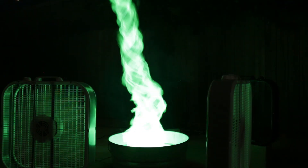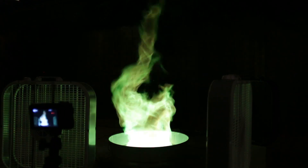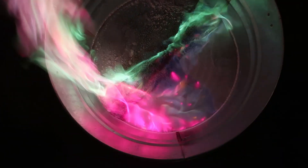We made a green fire tornado, then a pink fire tornado, and then combined the two for the first ever pink-green fire tornado. If you guys liked this video, make sure to give us a thumbs up and let me know in the comments — have you ever seen a pink, green, or pink-green tornado? Hit that subscribe button and I'll see you really soon.